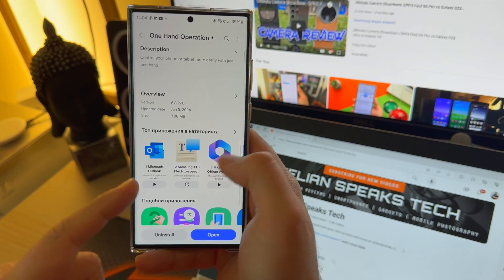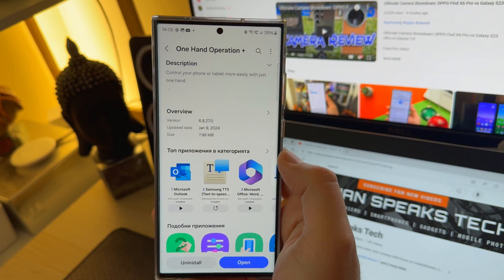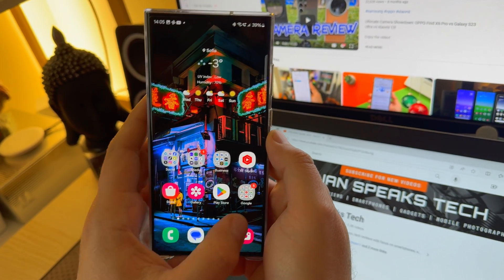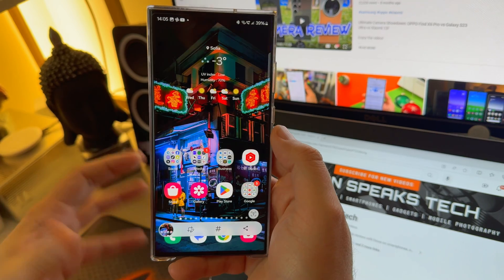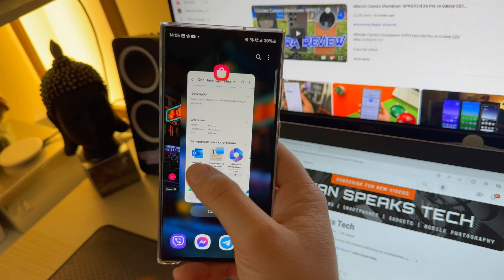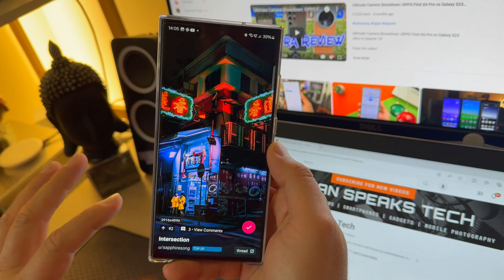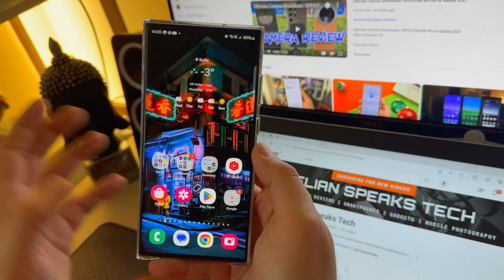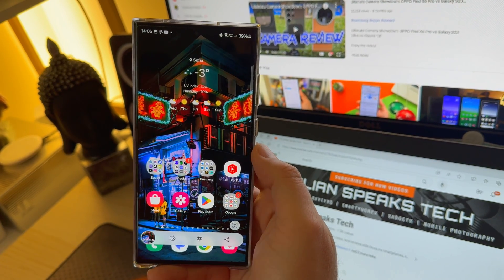This version is 6.8.27.0 from the 9th of January, almost 8 megabytes. The first thing we are going to test is the changelog. Here it is. I'm just doing a screenshot of my marvelous home screen — I know there's going to be questions about this wallpaper, so I'm going to put a link down below, just go visit and download it. One more time, I'm doing a screenshot and it works all nice.